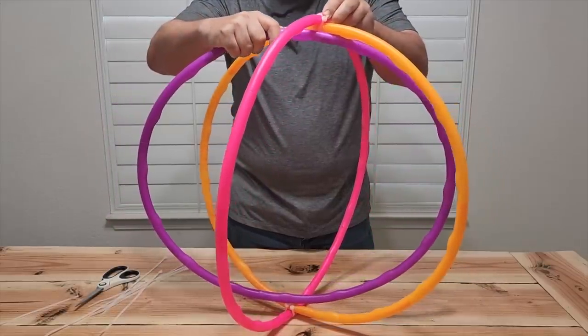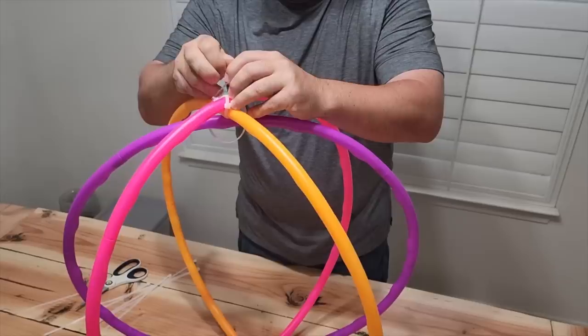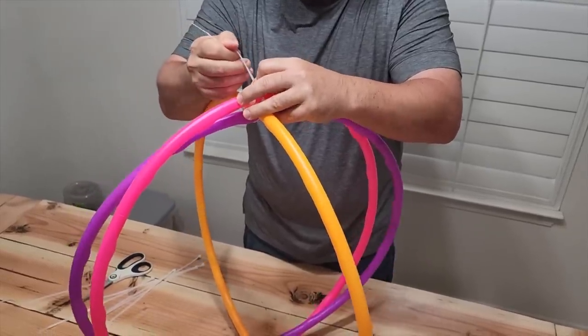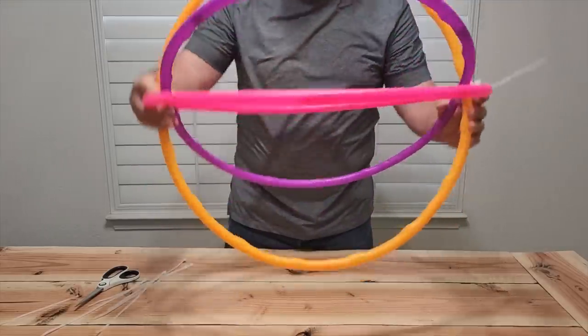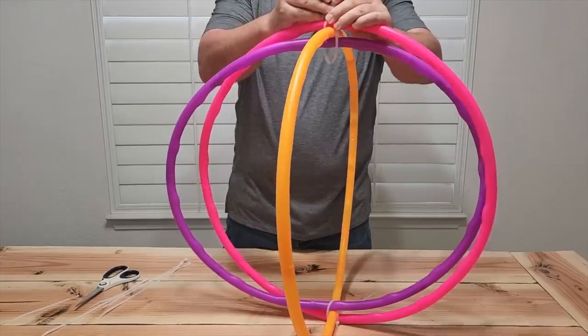The third hoop can be a little tricky but go ahead and put it on the inside — it's easier to work with. Again using the zip ties put them together. The hula hoops kind of want to go their own way but use the zip ties and hold them in place. The more the better.